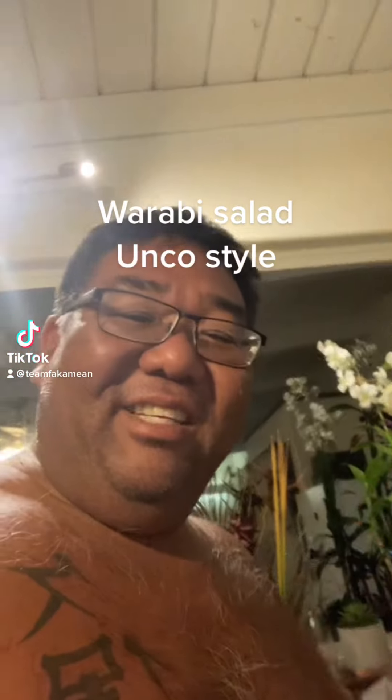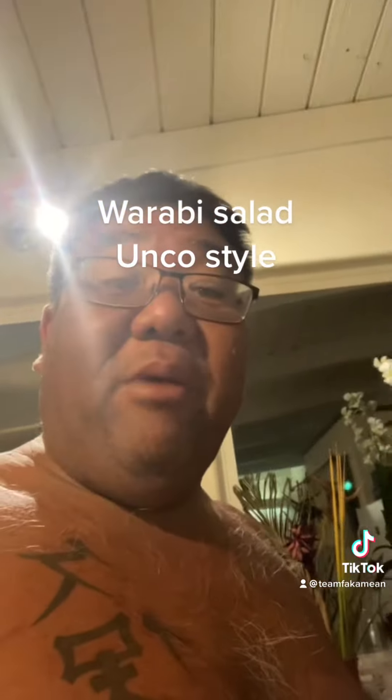What's cracking everybody? Uncle Chad over here. How are you guys all doing tonight? We're going to make one warabi fern chute salad.